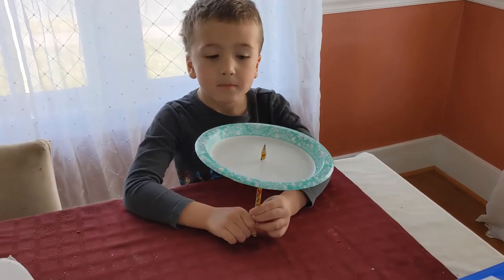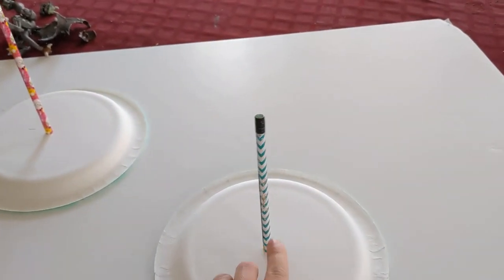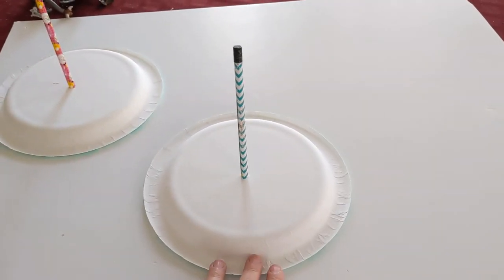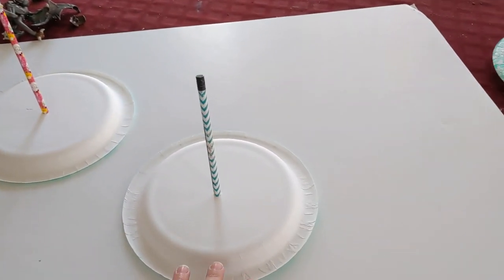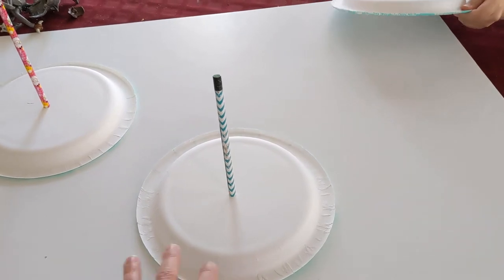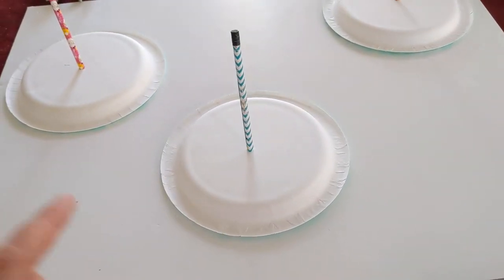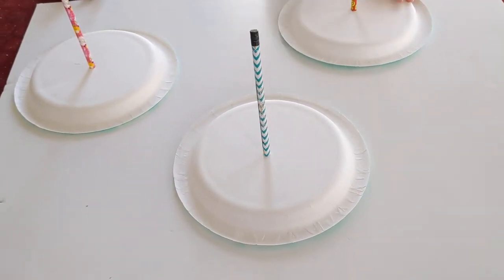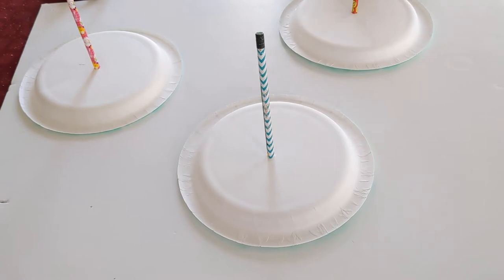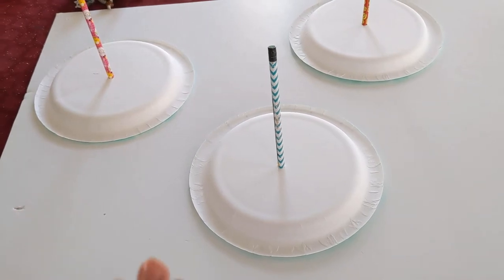Once you've poked your pencil through the middle of your paper plate, you're going to want to tilt it slightly to the north. We're going to tape our paper plates to a big cardboard box — we have three children so we're doing three plates. You want to tape your plate to a bigger cardboard box or board so it won't move around or blow away. You have to keep it in the same spot for the whole day.